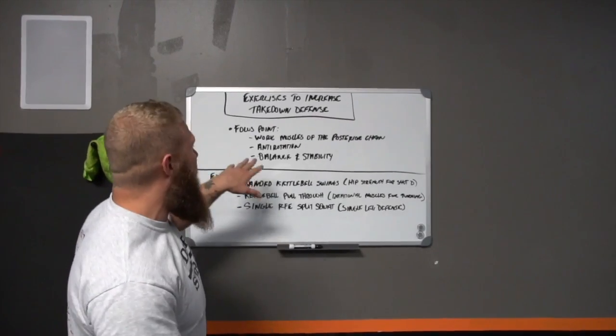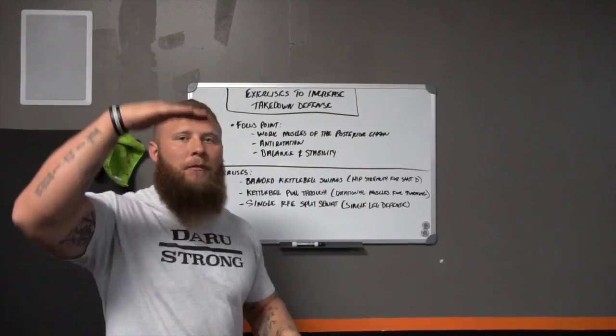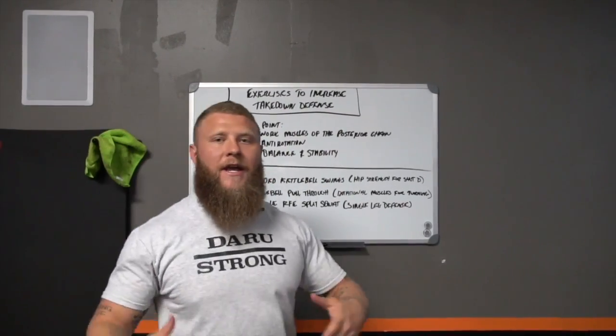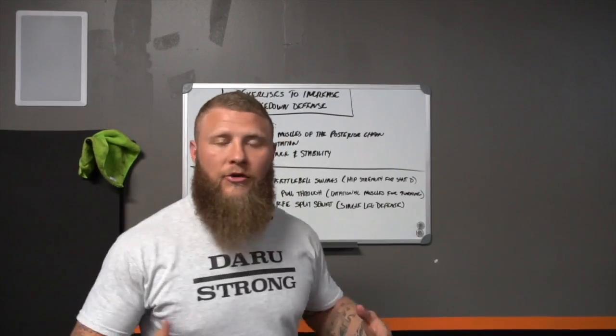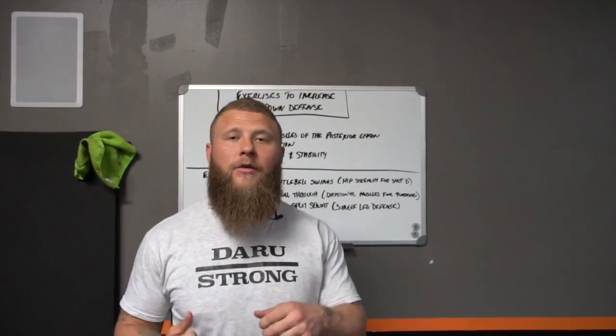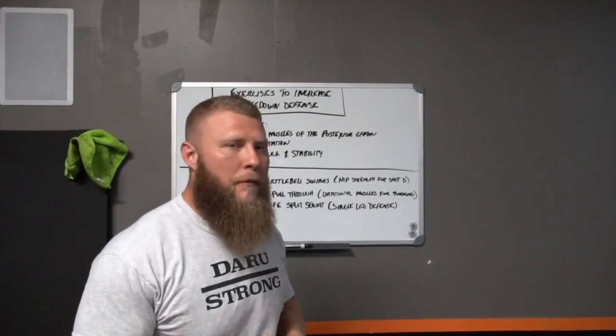For the focus points, we want to make sure that we're working on the muscles of the posterior chain, right from the upper back all the way down to the hamstrings. We also want to work on anti-rotation and the muscles of the rotational transverse plane — obliques and serratus anterior. Those are going to help with increasing stability and overall movement quality on the mats.